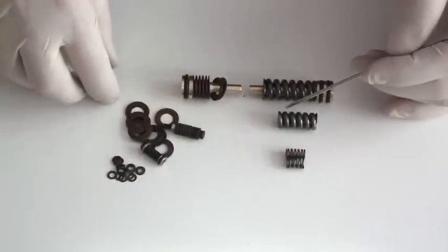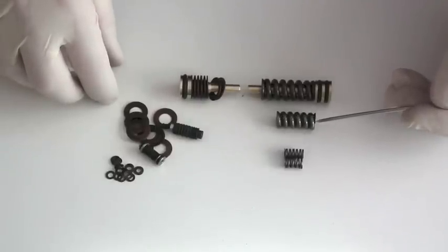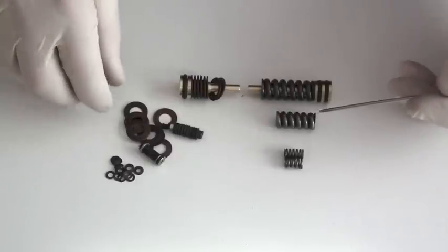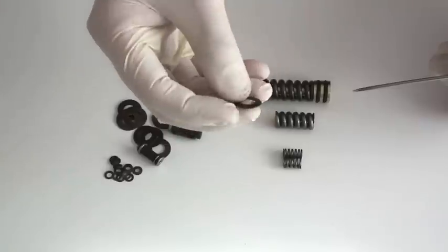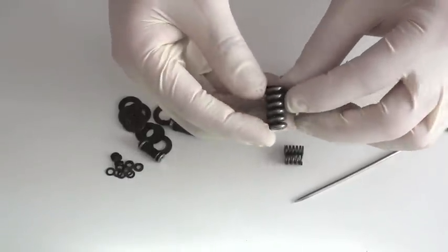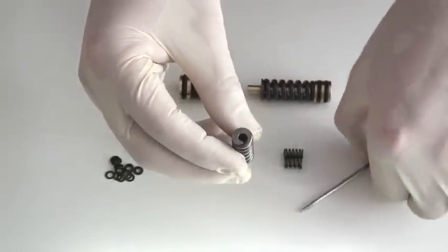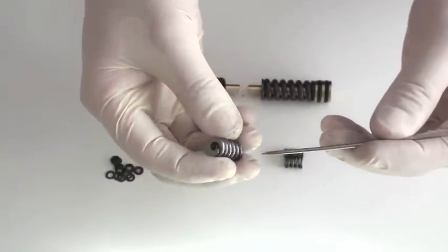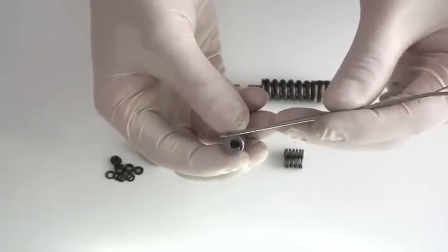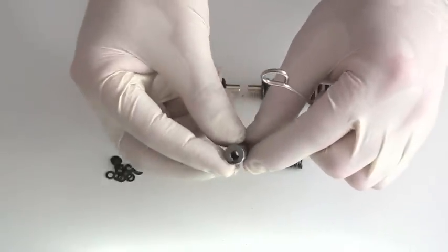The main disadvantage with the conventional round section coil compression spring over the Belleville spring washers is the size constraints in manufacture. You can only really get the spring down to a particular diameter and length for the application, where the Belleville spring washers are extremely slim by comparison. Looking at this BSA spring out of their regulator, I'm not an expert on springs but I would guess that this spring is really on the limits of high-pressure spring manufacture — the gauge of the wire used in its construction relative to the size of the hole down its center and its overall diameter is really the shortest, fattest, largest gauge wire you could possibly use in a conventional coil spring.